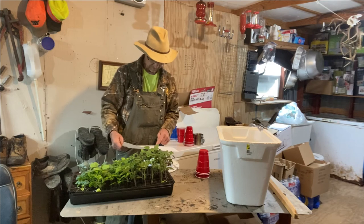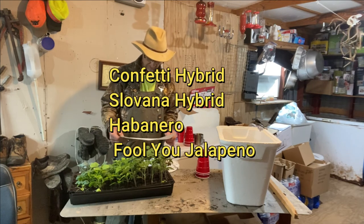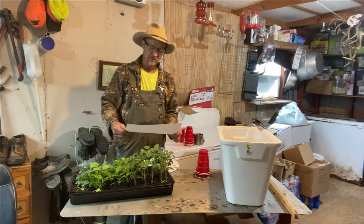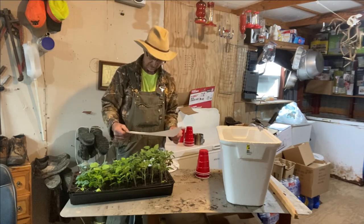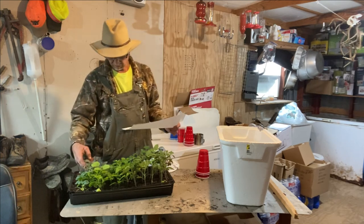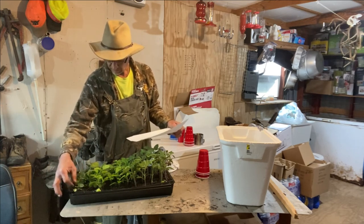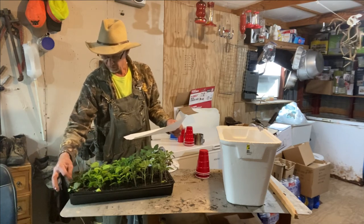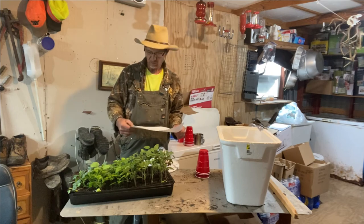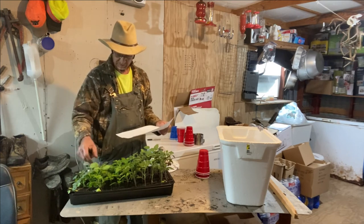I've got about 20 pepper plants total — two different varieties of bell pepper, hot peppers, and habanero peppers. I've also got four black beauty eggplants, about eight cabbage, six cauliflower, and six Brussels sprouts. They all look like they're doing good, but these little Brussels sprouts on the end have gotten real long and leggy — probably because they were started indoors at 70-degree temperature and Brussels sprouts prefer cold weather. Cauliflower is similar but made some big leaves and is looking good.